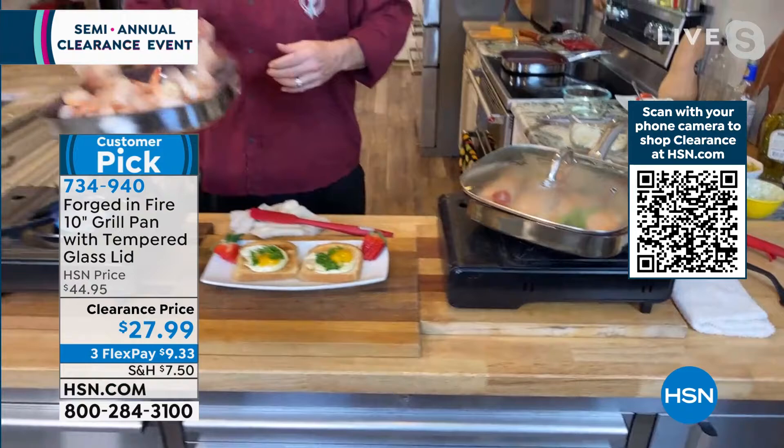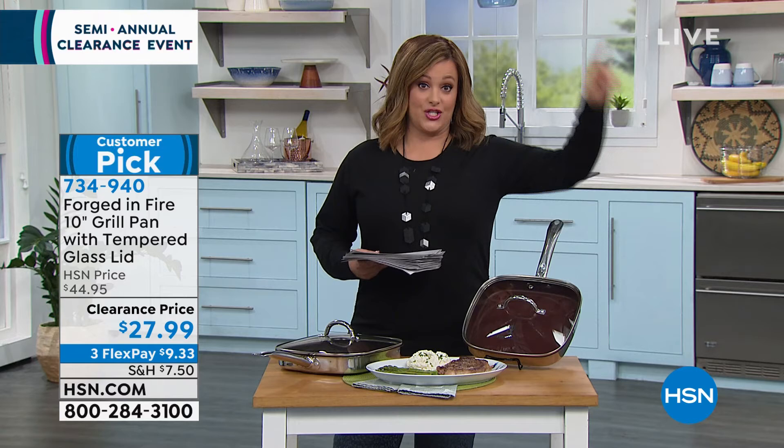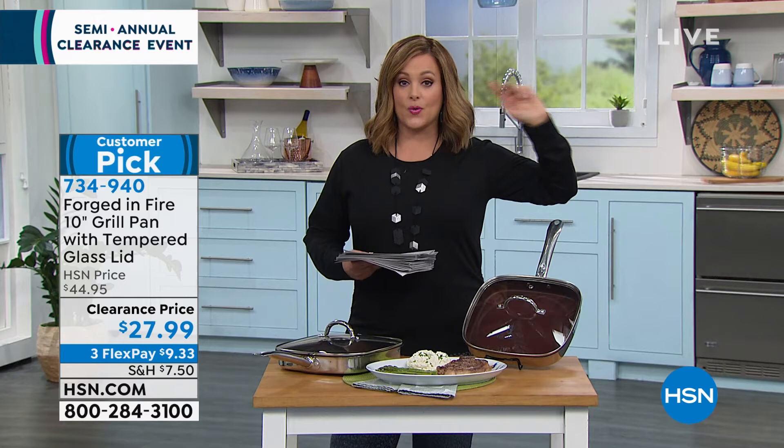We've got less than 1,000 left and about 400 of you in the ordering process — if you want this, you've got to be quick. If you know anybody that loves the show, loves to cook, loves to eat, or anybody who's going to start a diet January 1st, they've got to have this pan. You don't have to cook with fats, butter, sprays, or oils unless you want to. Item number 734-940.